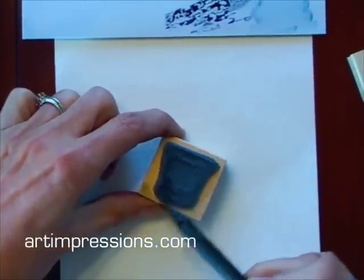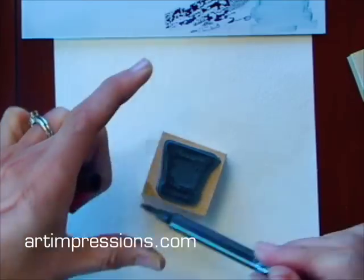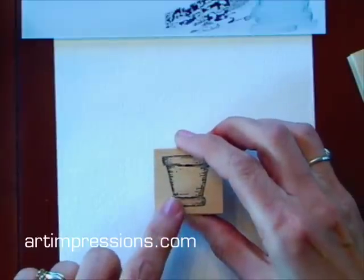I'm just going to ink the back of it like this. Once I've got the color on there, I'm going to stamp it onto my watercolor paper. It's really important that you use watercolor paper, not card stock.